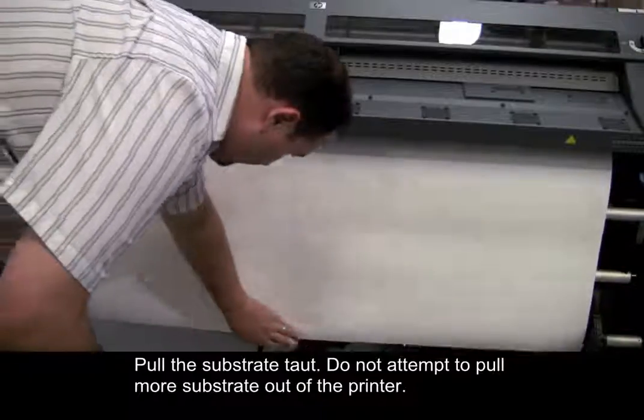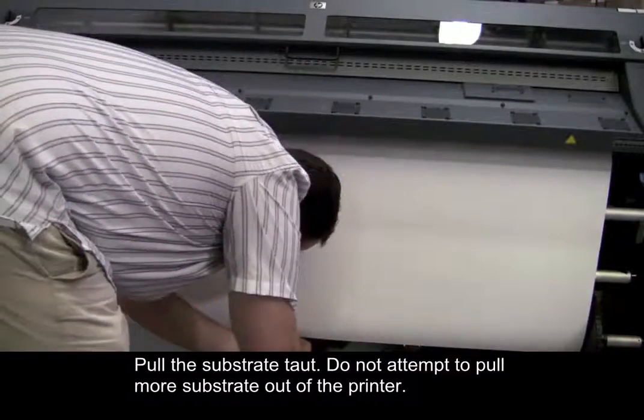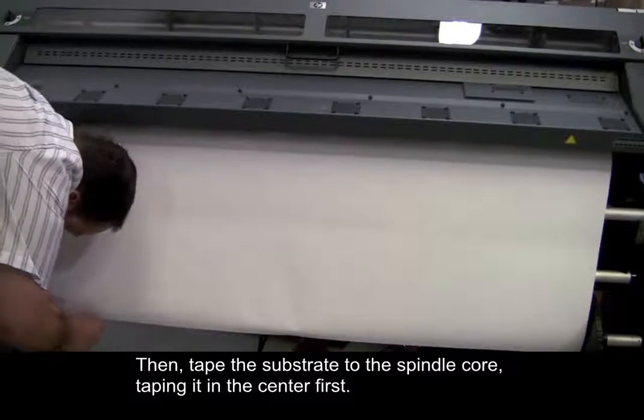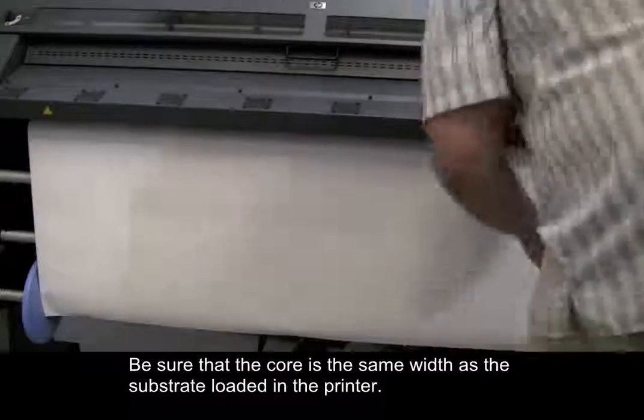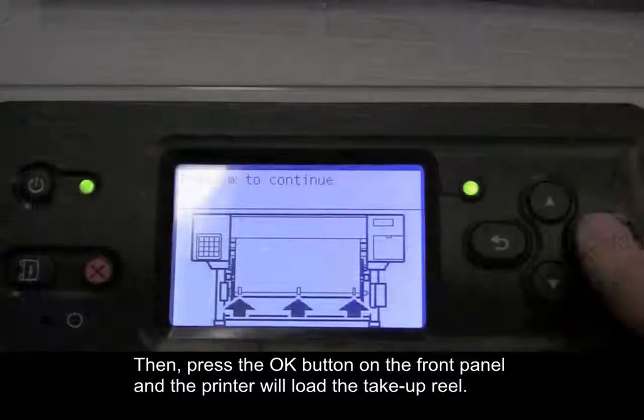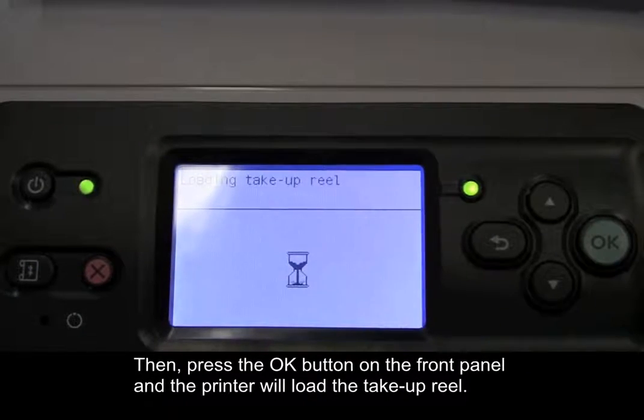Pull the substrate taut. Do not attempt to pull more substrate out of the printer. Then, tape the substrate to the spindle core, taping it in the center first. Be sure that the core is the same width as the substrate loaded in the printer. Then, press the OK button on the front panel and the printer will load the take-up reel.